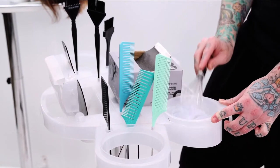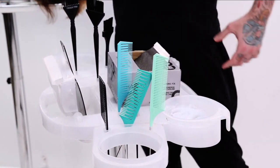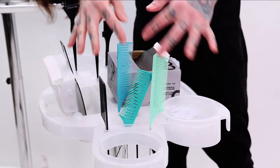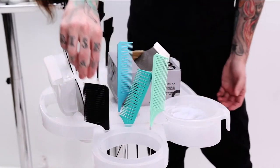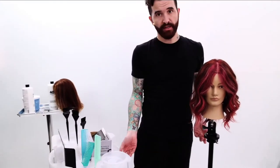People have been asking because I brought up a little while back that I was getting my hands on some of those highlighting combs that we're seeing all over the internet. You'll notice here's a selection of some of the ones that I've been trying, and today you're actually going to get to see me use them.